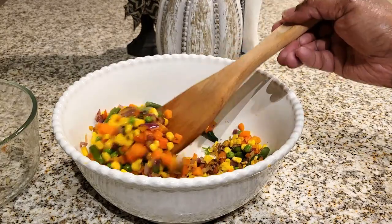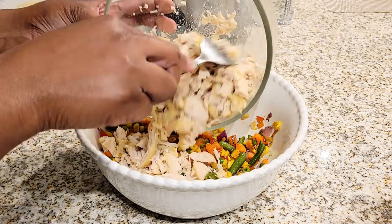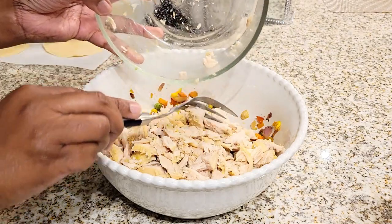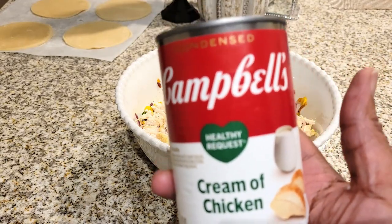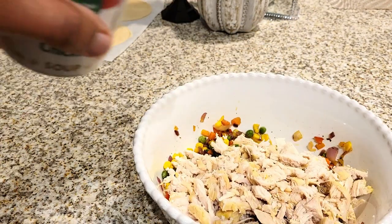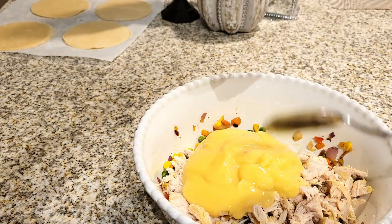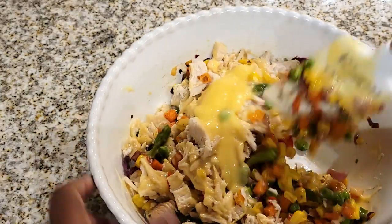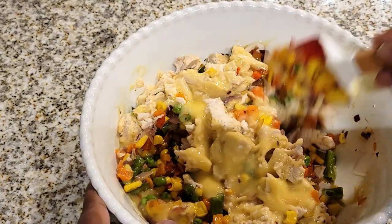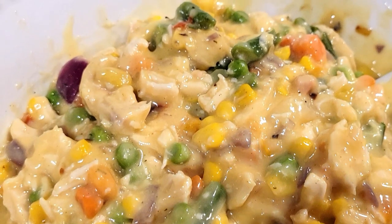I've now drained out the chicken stock from my chicken and just did a rough shredding of it — it doesn't have to be neat, it's just going to be mixed together. Now here's the good part: you're going to take some cream of chicken soup from Campbell's. I'm doing meal prep so I'm going to be using a lot — two cans. You just want to use enough to get it to a consistency where it won't be dry when cooked down. You can always reserve some of that chicken stock to add if you need it a little more moist. As you can see, this is the consistency that you would want.